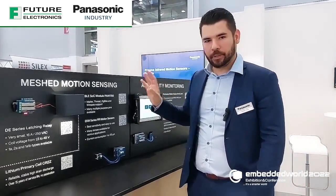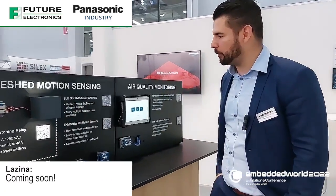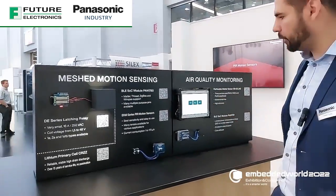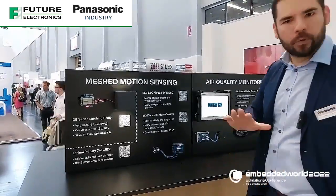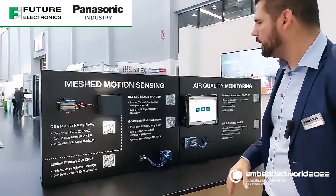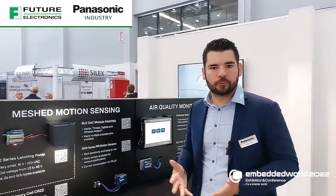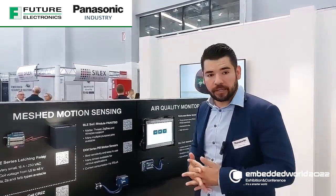Correct. Panasonic Industry will also be a Matter member. It will be a member for Matter, and from a product level we are already set — the Matter stack can already be implemented. But for now, this demo works on Zigbee, which is also a quasi-standard for many smart home devices.